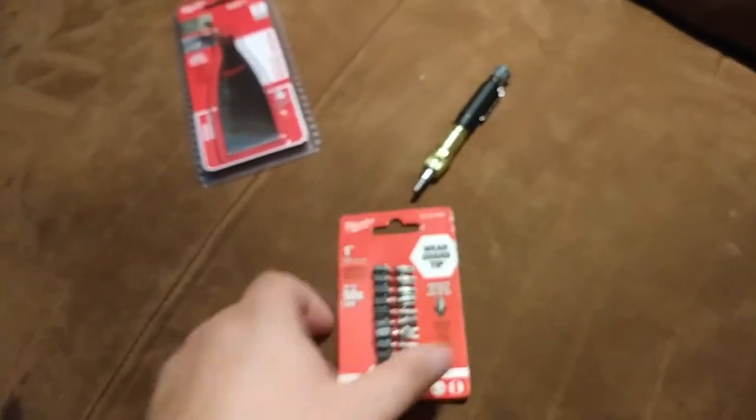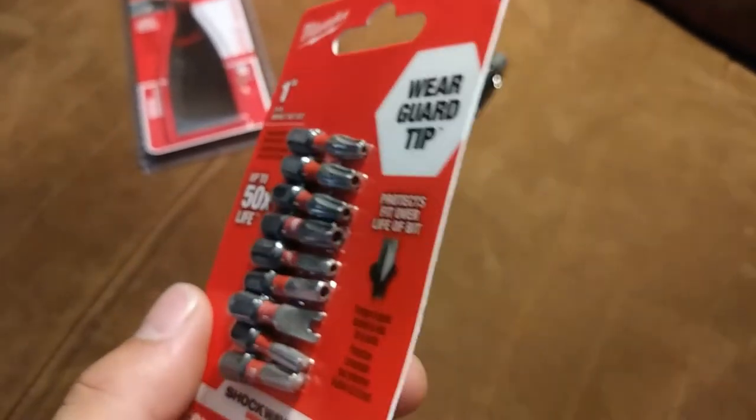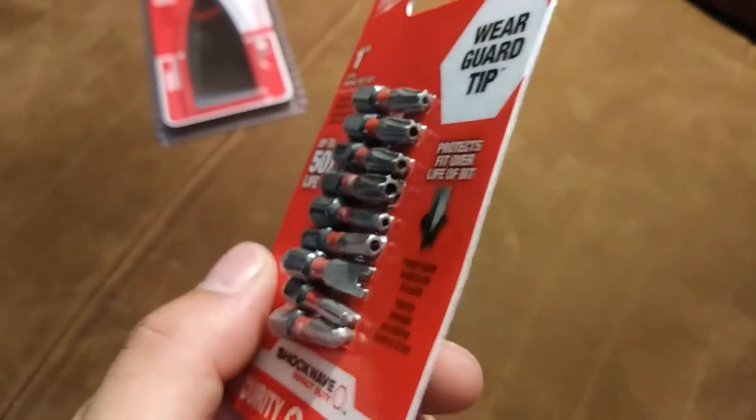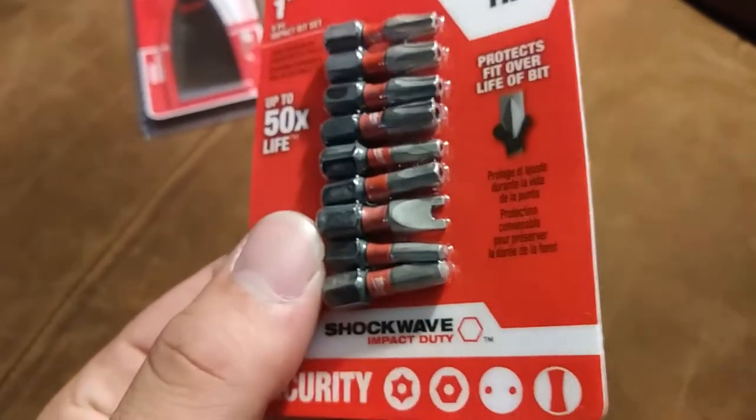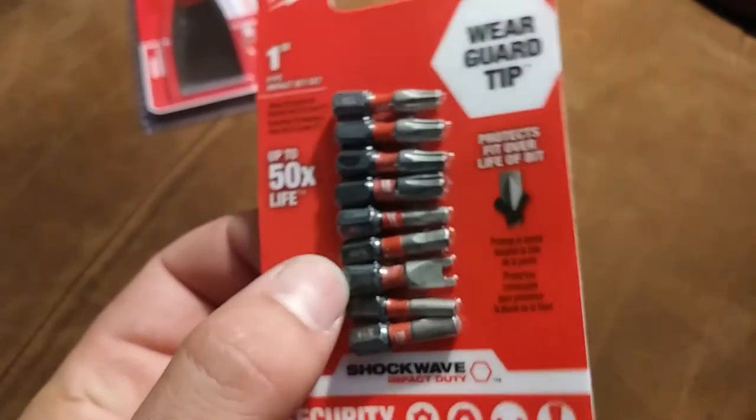I think I was telling you about these when I got the other security bits. This is kind of the variety pack, so there's going to be some duplicates that I'll just put in my bit stash. But like this spanner right here — those always seem to break, so it's a good idea to have an impact-resistant one.